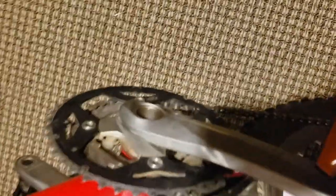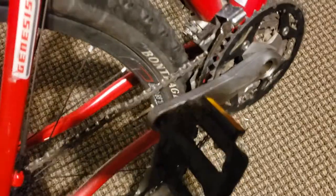Let me show you both sides of that Deore LX crankset — we're going to switch sides. Yep, Deore LX crankset. We got the crappy pedal again.